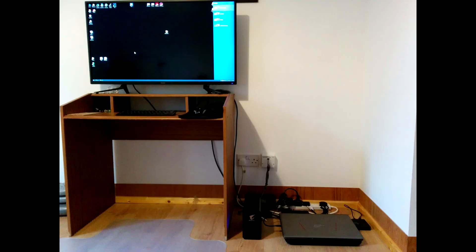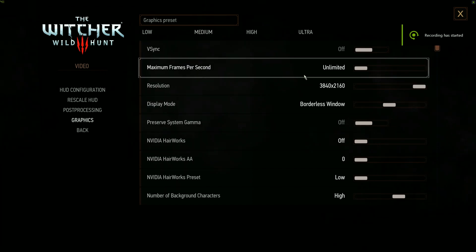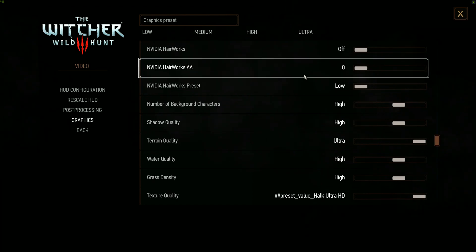I will leave you with a couple of benchmarks I ran. Game settings are as close to ultra as I could get them without compromising the 40–50 playable FPS. That's it for me. I hope this guide helps you, and if you enjoyed this video, please like and subscribe.